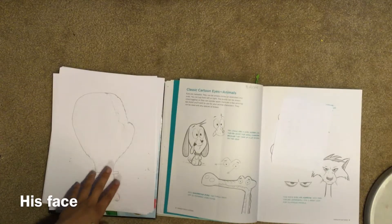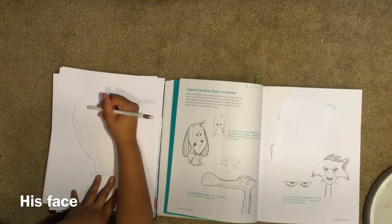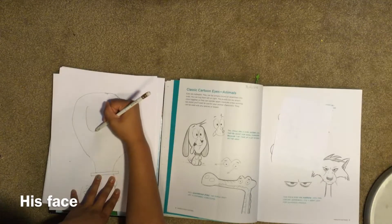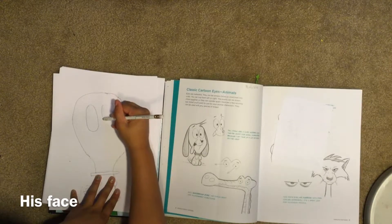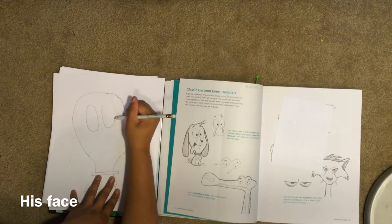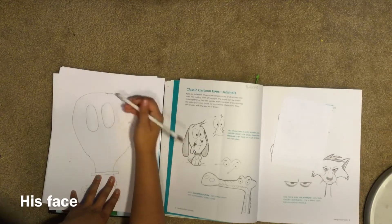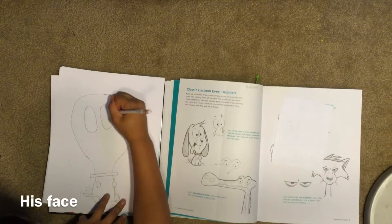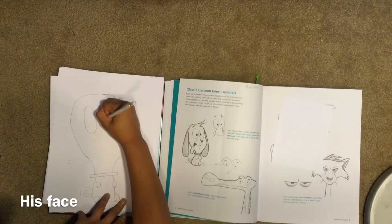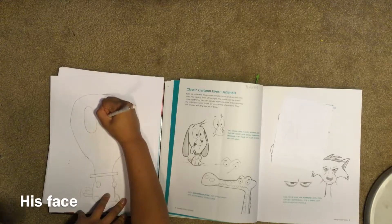Now we will do the face. The eyes are very big in this case. There are your eyes. Now you just do your dark pupils.